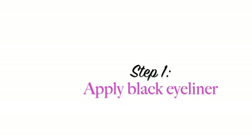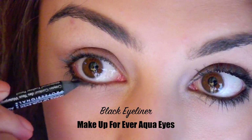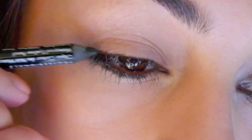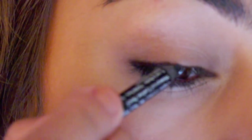The first step is to line your bottom and upper lash line with a black eyeliner. You don't have to be very precise with this, but just make sure that you stay very close to your lash line and try not to tug on your eyelids. I recommend only lining the outer half of your upper lash line as this will help your eyes look bigger.